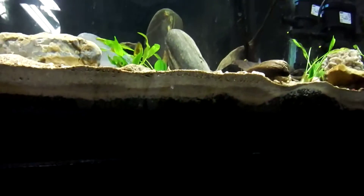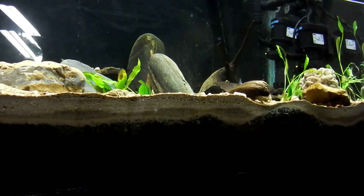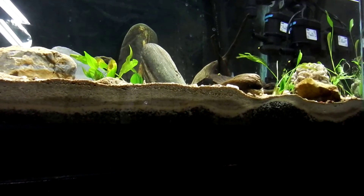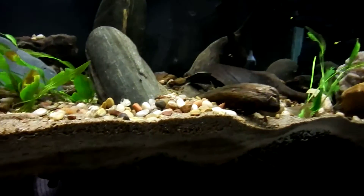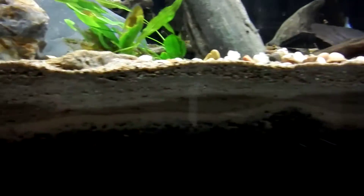First thing I did was a layer of Safety Zorb — I got that at Tractor Supply. It's supposed to be a really good media for plants so I wanted to try that. It's really cheap, but it is extremely dusty so you need to rinse it very well. After that we've got some sand. I originally bought a bag of playground sand, and you can kind of see this lower layer here is the playground sand.